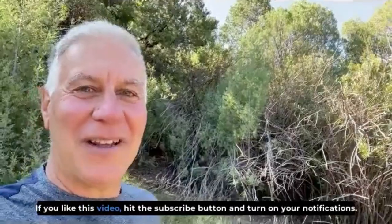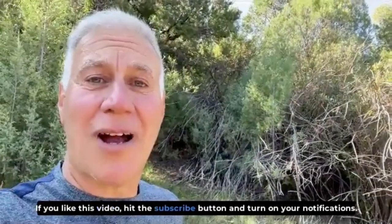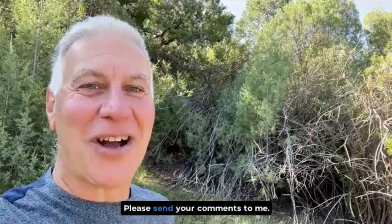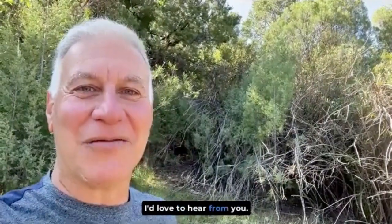So that's the indicator. If you like this video, hit the subscribe button and turn on your notifications. Please send your comments to me — I'd love to hear from you.